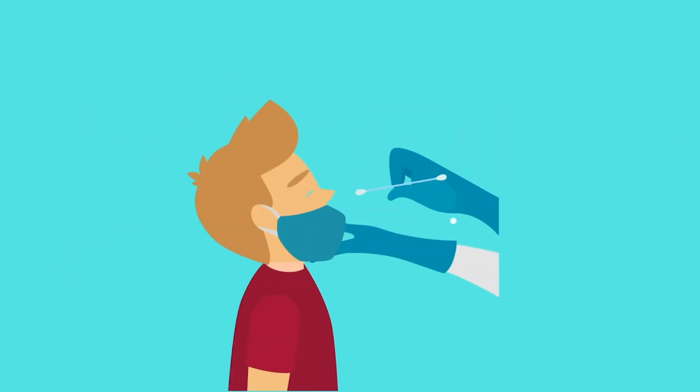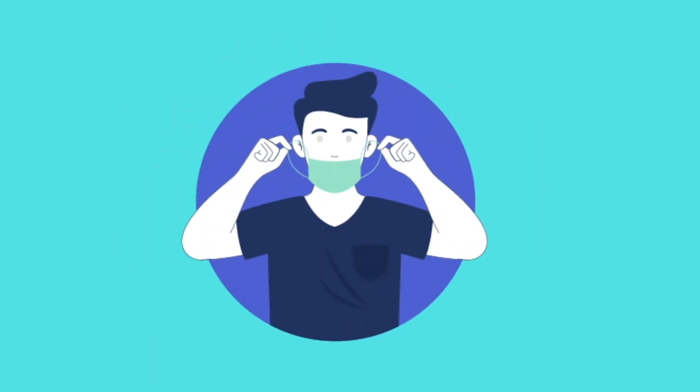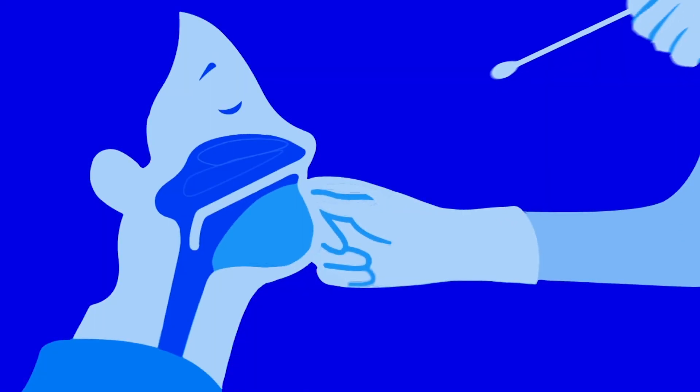To do this, tilt the patient's head back, ask him to lower the mask to the level of his mouth and close his eyes. Gently insert the collection swab just above the floor of the nasal passage into the nasal pharynx until a resistance is felt. The swab should be straight and parallel to the palate. When you start to feel resistance, do not force it and gently roll the swab in the nasopharynx four to five times on the wall. Gently pull the swab out of the nostril. The patient should not feel pain during the procedure.